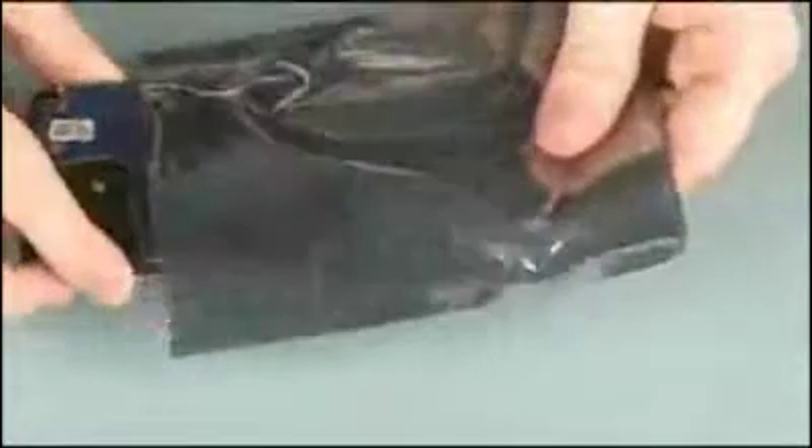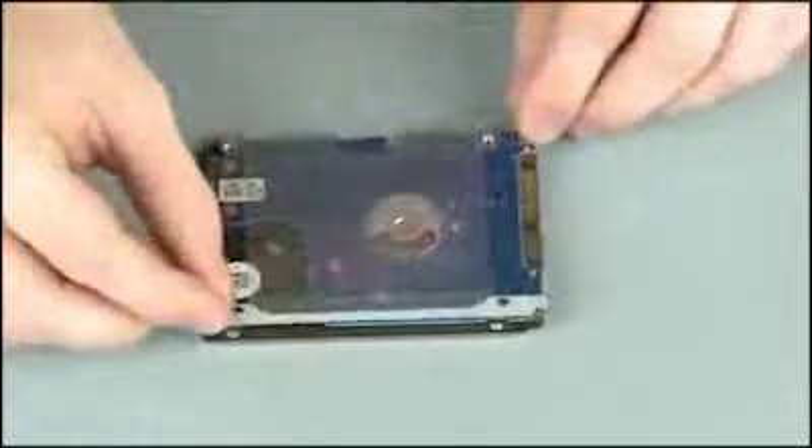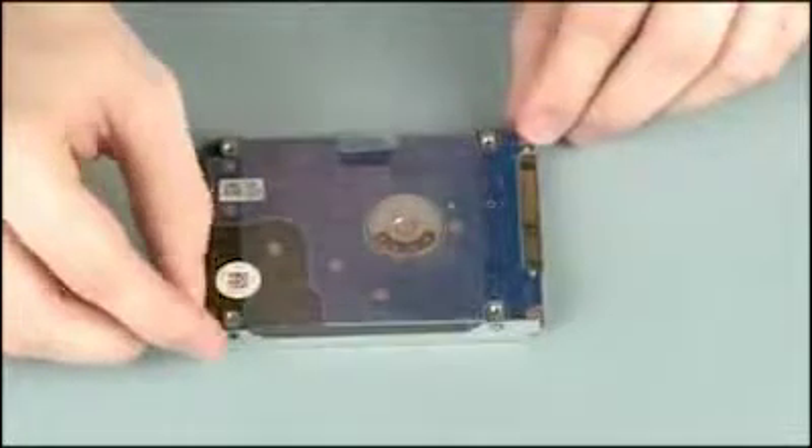Remove the hard disk drive from the static dissipative bag and position the hard disk drive so that the side with the label is face down. Align and place the hard disk drive bracket onto the hard disk drive.